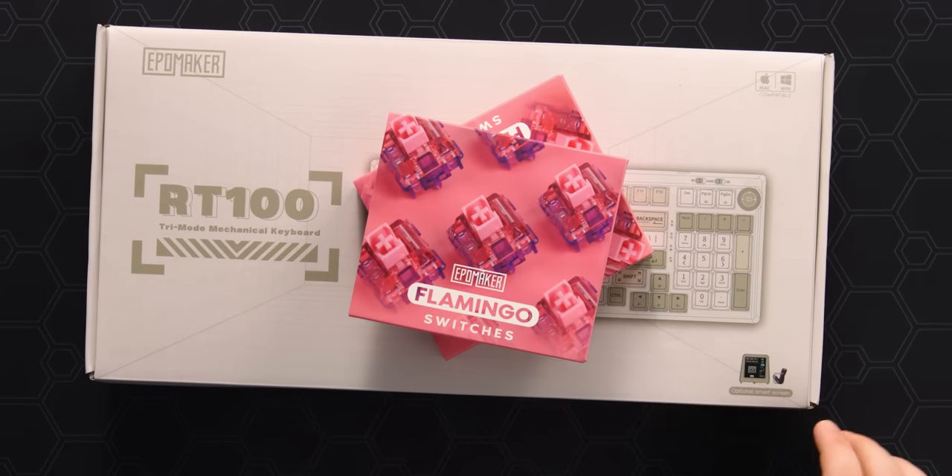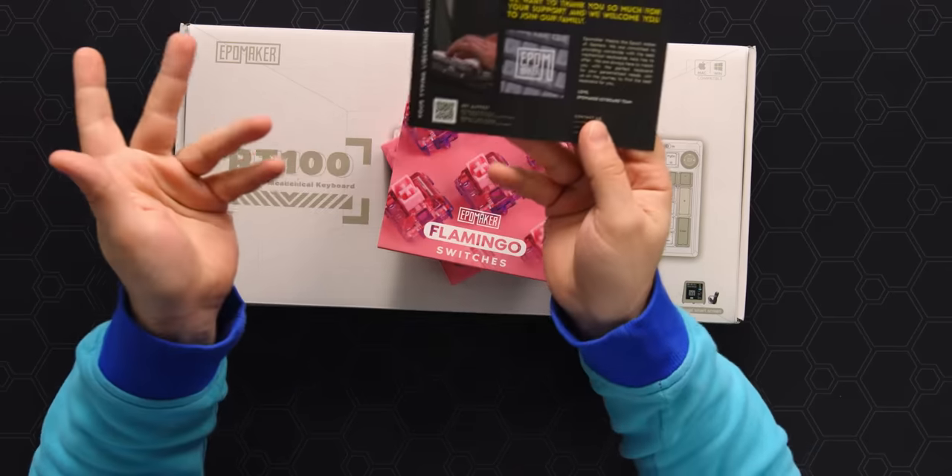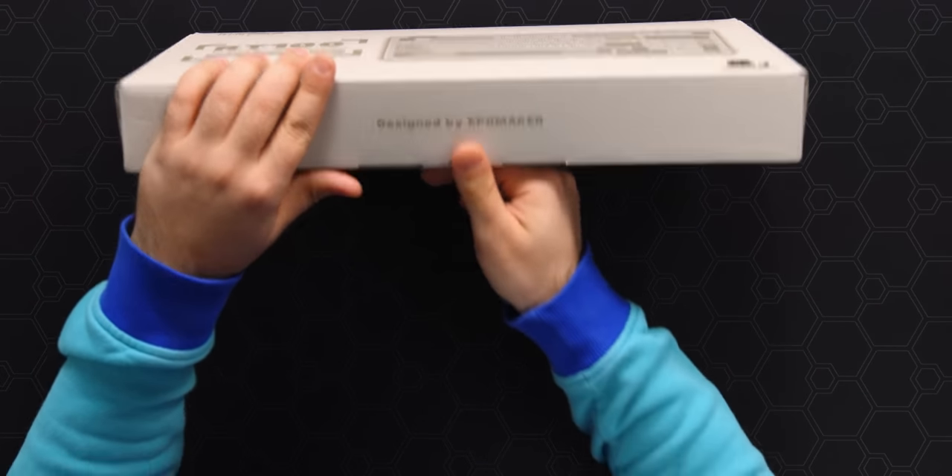We've also got some switches from EpoMaker — flamingo switches. I've never tried these, but they're pink and they look cool, so I'm excited. And we've got a little card from EpoMaker thanking us for supporting their community. I haven't bought any EpoMaker keyboards before, and I've never heard anything particularly bad or particularly good. So let's open the box and give it a shot.